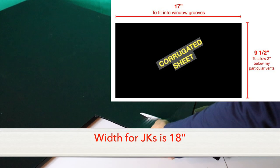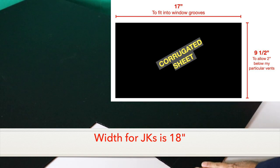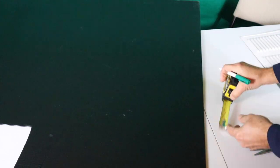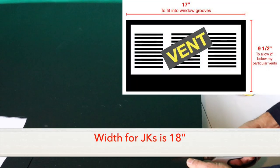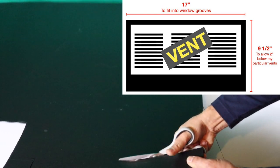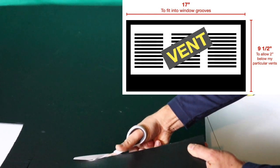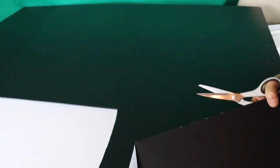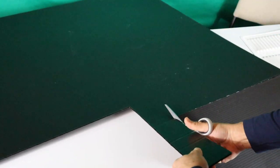You have to start with a piece of corrugated panel at least 17 inches wide so it can fit into the grooves of the rear window opening. I'm cutting mine nine and a half inches tall because that gives me the two extra inches I need below the location of the vent on the corrugated sheet. That may vary depending on which vent you use. I'll explain the significance of the two inches at the bottom shortly.